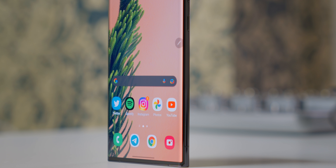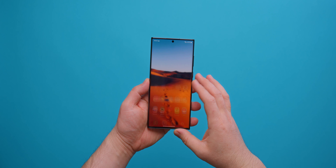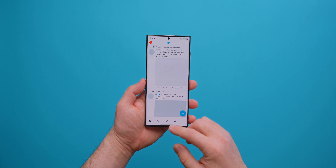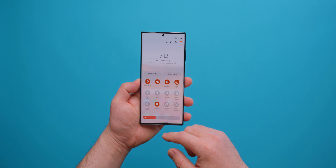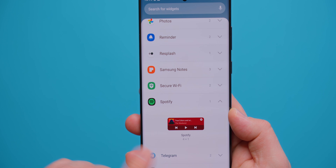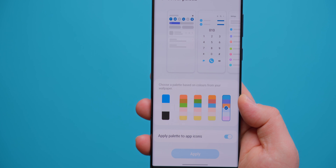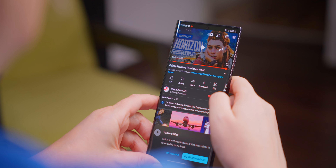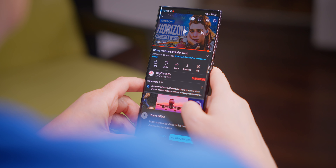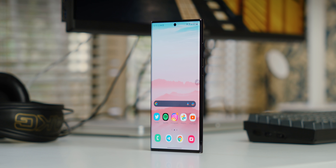The S22 Ultra runs on Android 12 and One UI 4.1. There's a lot carried over from stock Android 12, but visually Samsung still has its own style. While I like stock Android better, the S22 Ultra is much more stable, smoother, and better optimized than the Pixel 6 — even out of the box, its optimization is better than the Pixel 6 many months after its release. The Galaxy S22 Ultra has support for all modern networks: Wi-Fi 6E, 5G, Bluetooth 5.2 — everything you'd want in a modern flagship is here, and most importantly, it all works.